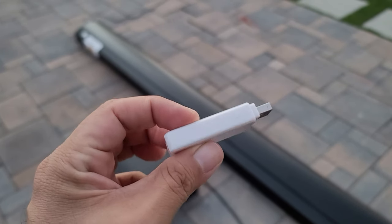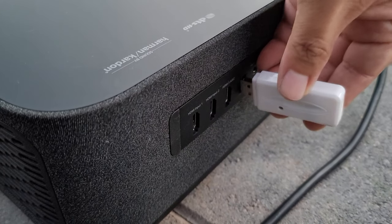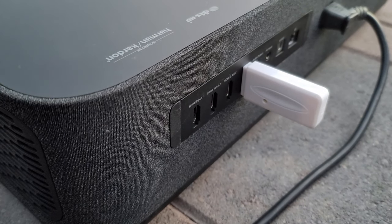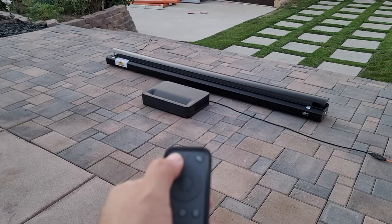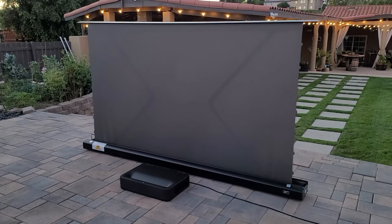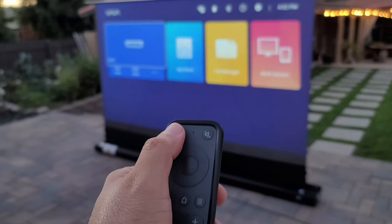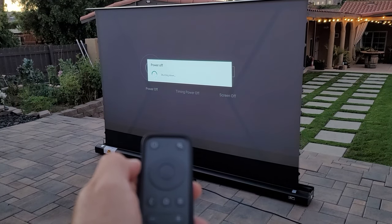Another cool feature is this little USB — it is basically a wireless 12-volt trigger that you simply attach to your projector. Power up the projector and it automatically sends the signal to rise the screen. So by the time the projector boots up, the screen is already open. It works the same way when you turn off the projector, so you don't need to worry about having extra controllers laying around.